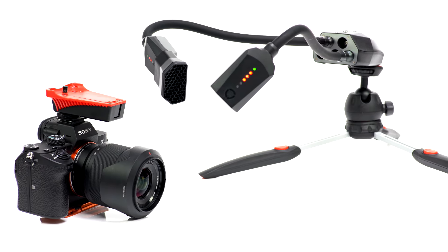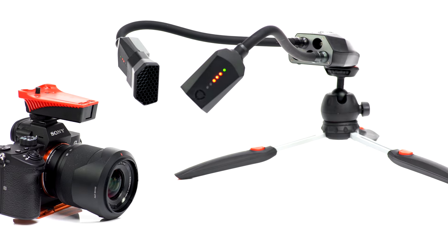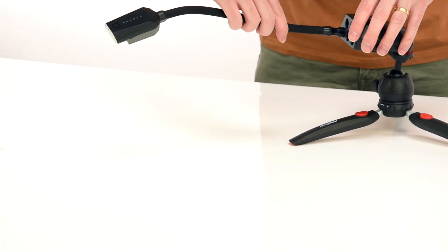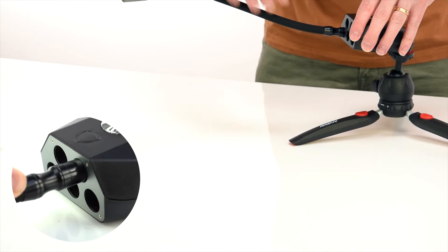For the purpose of this demo I'm going to mount it to a mini tripod. To connect lighting arms to the control pod, you simply insert them, feel a magnetic pull, and then give them a slight twist.